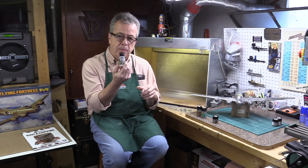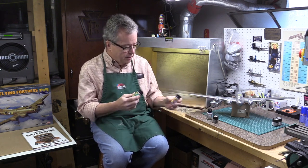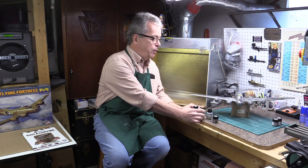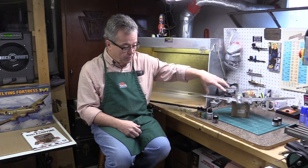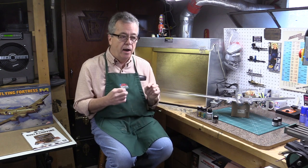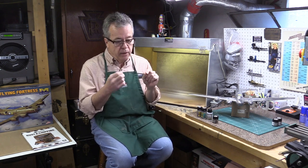The process basically is - I have different chipping fluids here. Vallejo makes a chipping medium, AK makes a couple of different things: a heavy chipping fluid and a worn effects fluid. I'm going to use the heavy chipping fluid. What you do is take the fluid and spray it or brush it on to the model, then take the color - in our case olive drab - paint the model, and when that's dry go back and use a tool like a pointy toothpick or burnisher, wet the area, let it reactivate a little bit, and do some chipping.